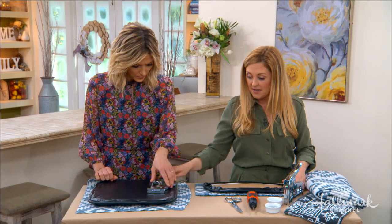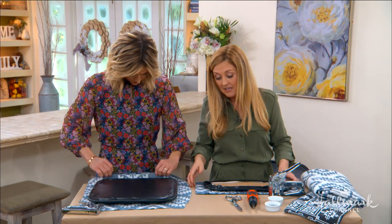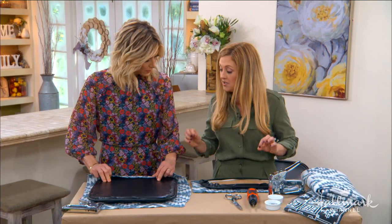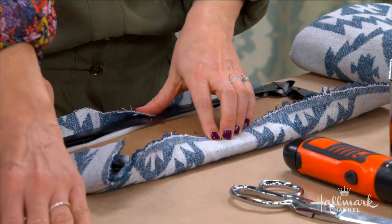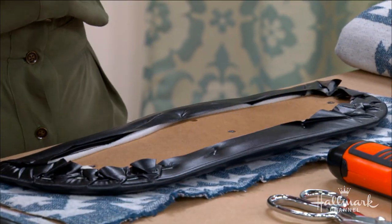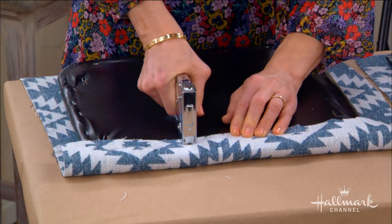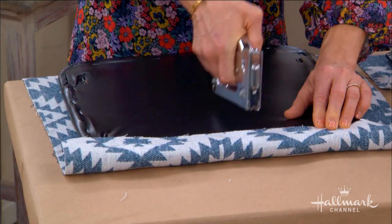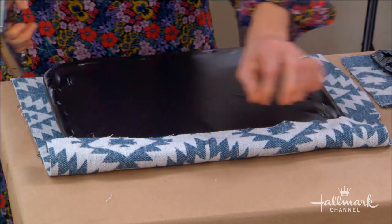Let's staple this. A trick to stapling — the easier way to do it in my opinion — is you do the top and bottom first, then you do the sides. After you do the sides, you can go around and fill it in. It really is super easy. Oh gosh, I think mine's out of staples — can't believe we're doing this live!